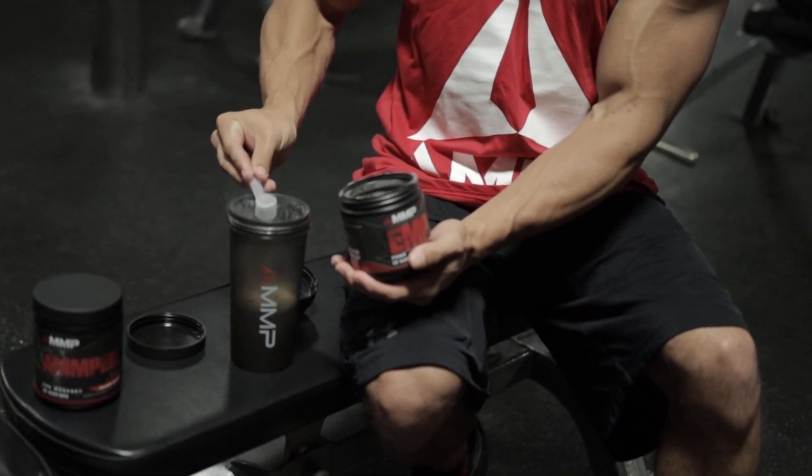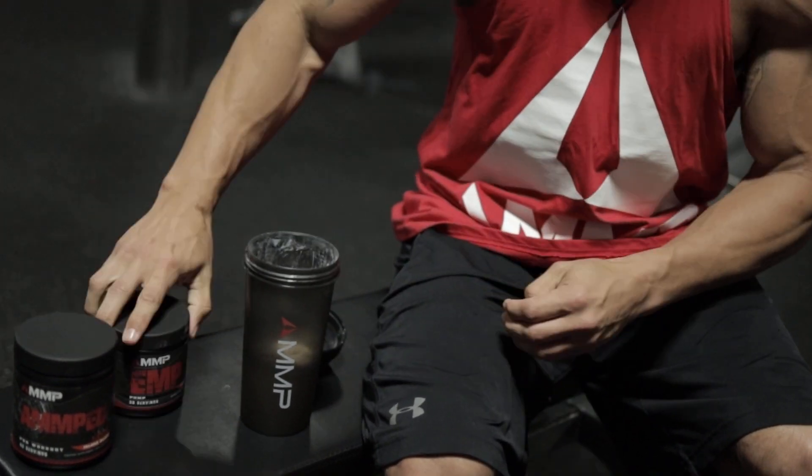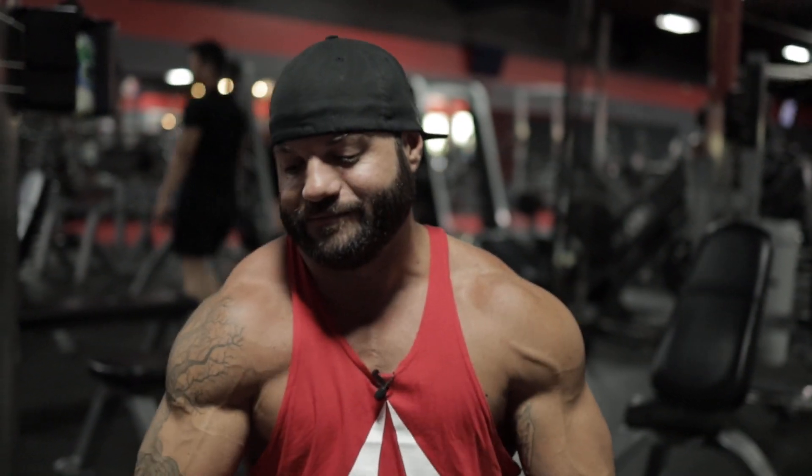Gotta start every workout with a scoop of the EMP pump, and I had to start with a half a scoop of that free because that stuff's strong, but you can work your way up to a full scoop after you've been on it for a little bit. Cheers guys.